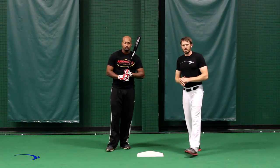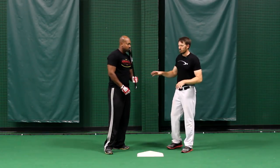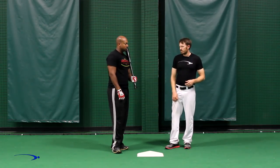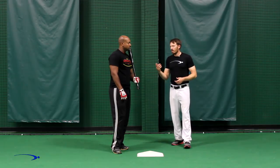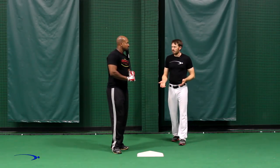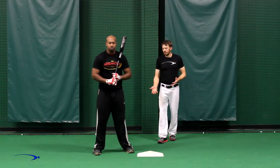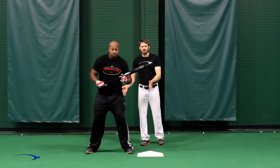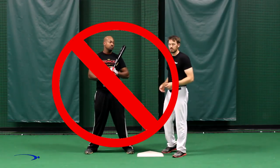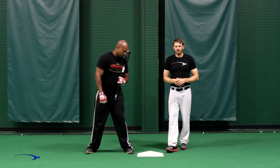We're going to break the basic bunting technique down into two simple parts — what we do with the lower half and the upper half, specifically what we do with our hands and how we hold the bat in the bunting position. First, Chris is going to show you the most common wrong thing we see in the bunting stance: the old little league style where both feet are squared up towards the pitcher. This is definitely a big no-no in the bunting stance.